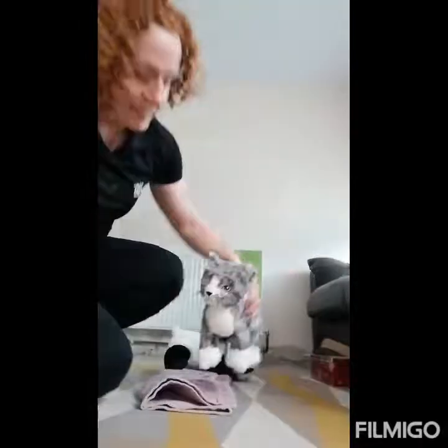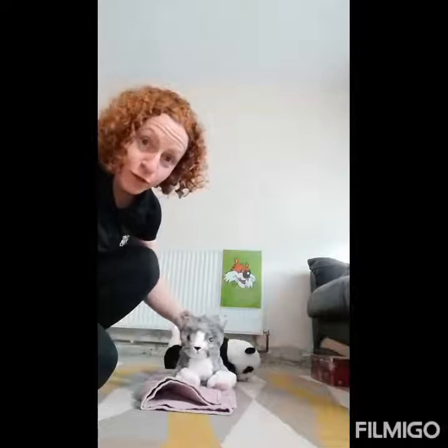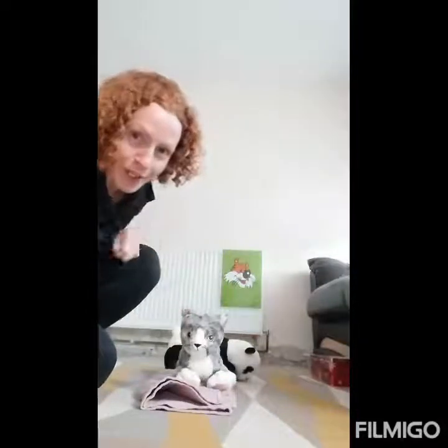You could use smaller objects or bigger objects — whatever you've got at home. Kitty's going to sit there at the front and watch you all, make sure you're all doing it super good, and I'm going to practice.